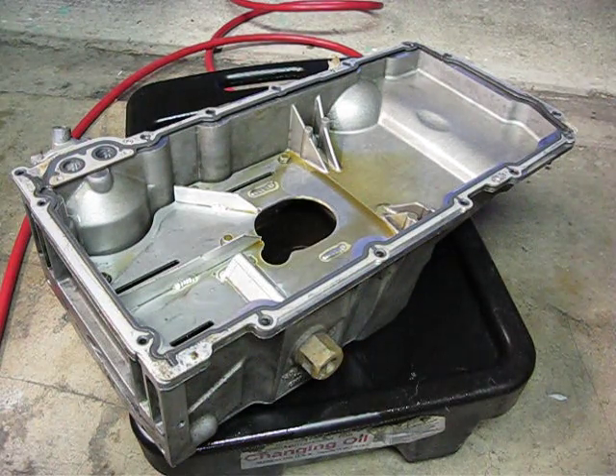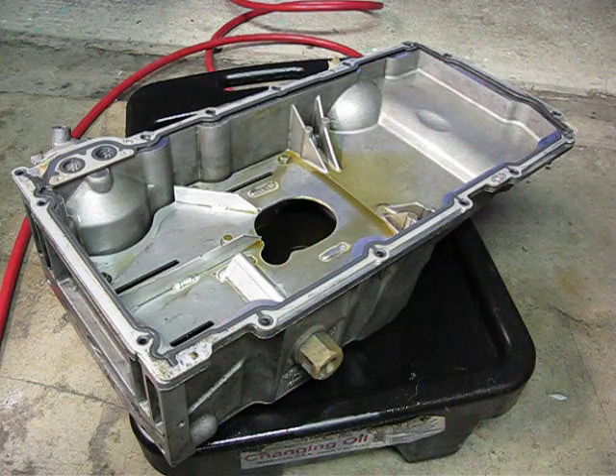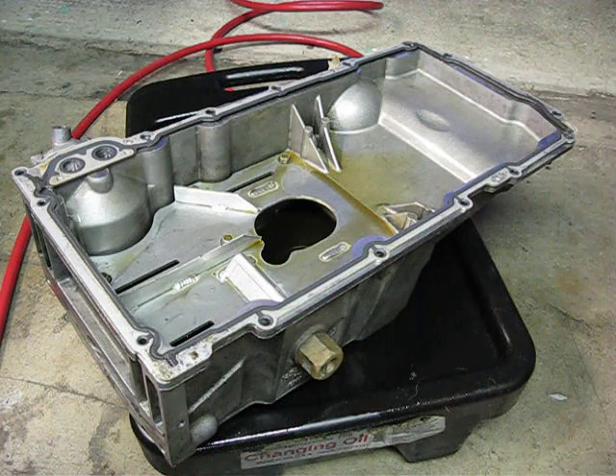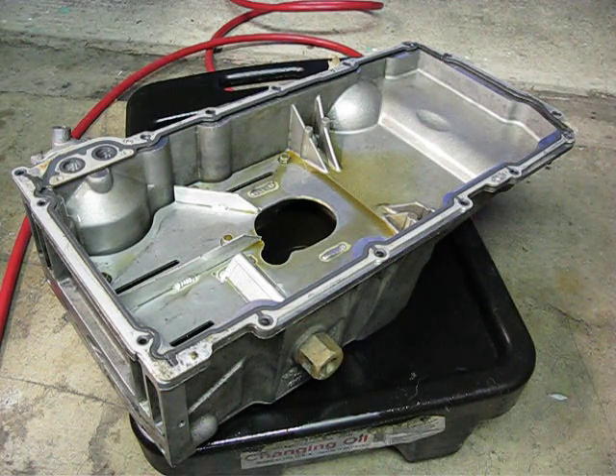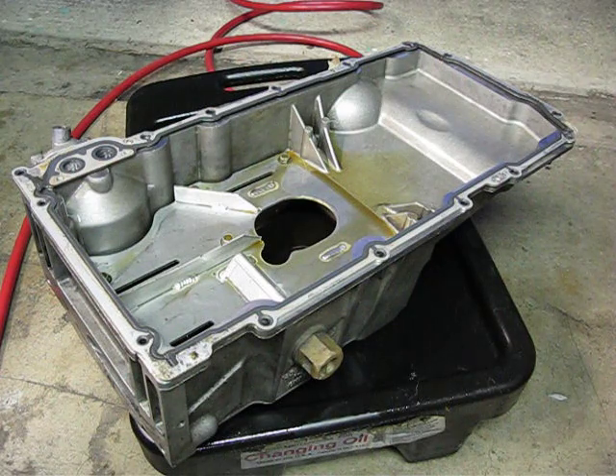Here we have Improved Racing's latest oil control baffle for the F-Body pan. This is about the third version that I've tried, and it's pretty impressive, the oil control we get here. I haven't seen a video of this before, so I just wanted to show how effective this pan is.